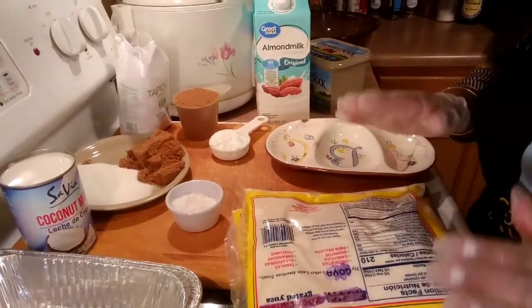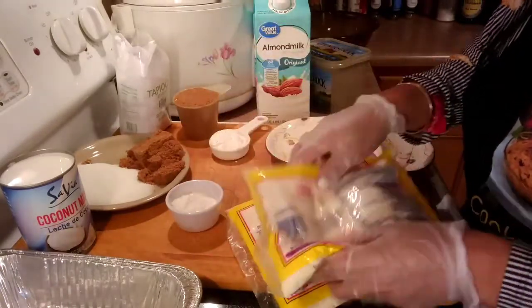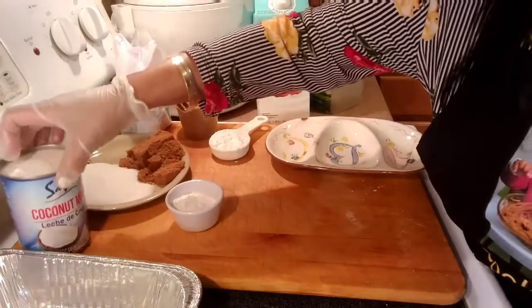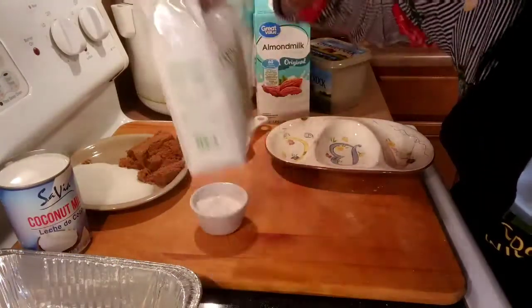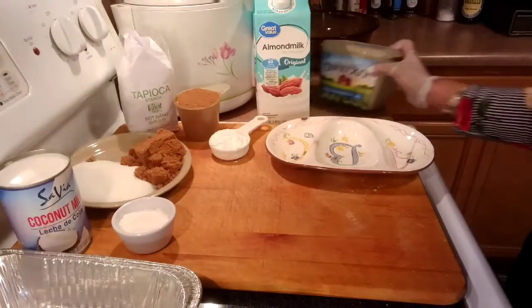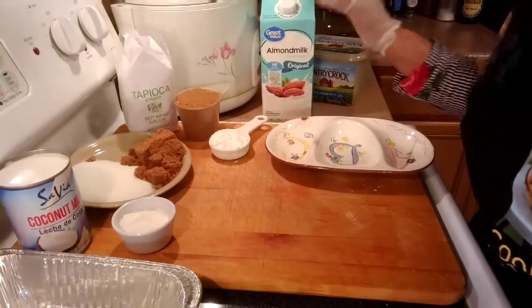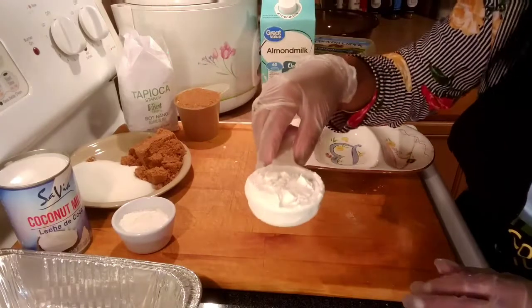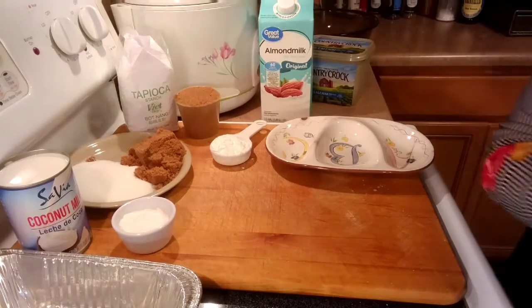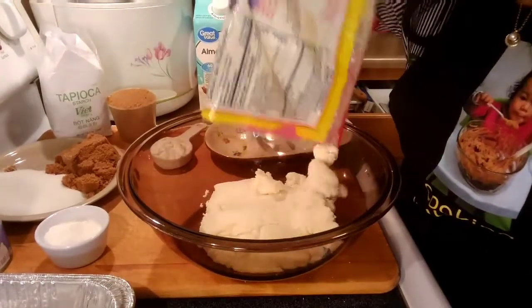These are the ingredients for our vegan cassava cake. We will be using grated cassava, two pounds each — we have two bags, so we'll be using four pounds. One can of coconut milk, tapioca starch for my egg replacement, one and a half cups of white sugar and brown sugar, vegetable spread, almond milk. And for the toppings later on, I will be using tapioca starch, one cup of brown sugar, and almond milk.